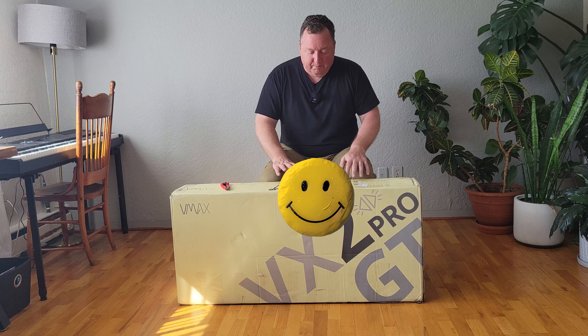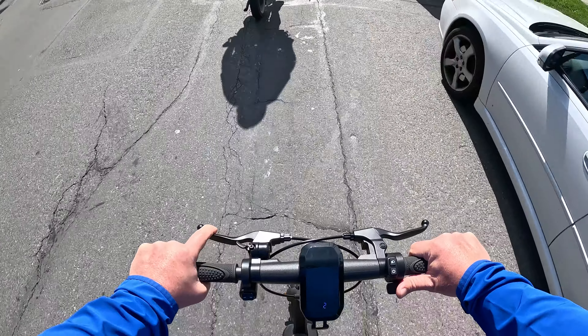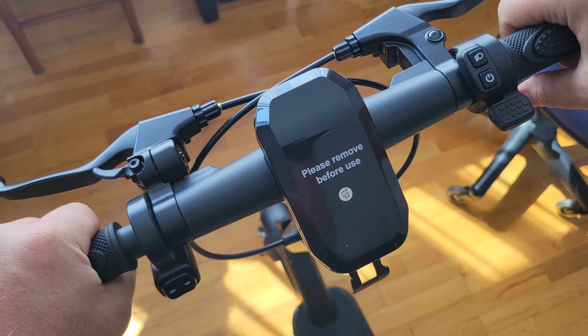This is the VX2 Pro GT. Let's dive right into what makes this scooter worth your time. First up, setup was a breeze — just a few tools and it was ready to go.